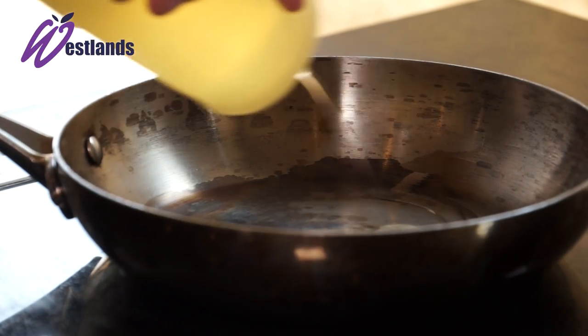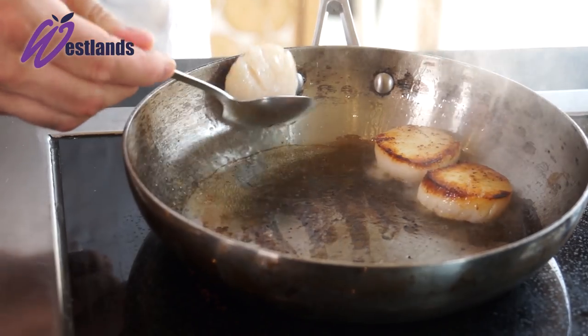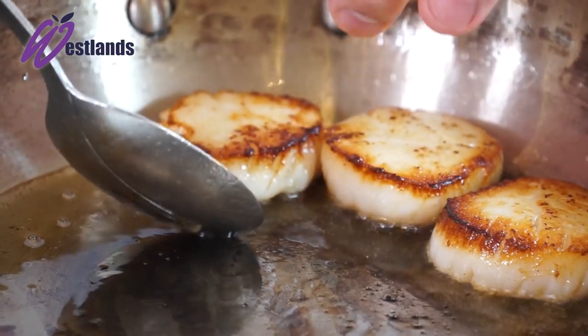Then we're going to start to cook the peas. After that we're going to look at a nice hot pan — not smoking but nice and hot — for the scallops. Very gently seared and then we just turn them over to give them a little bit on the underside, take them out and then we're going to build the dish up.